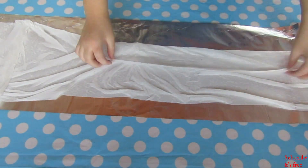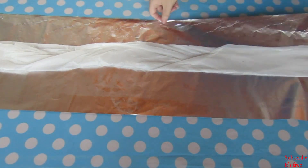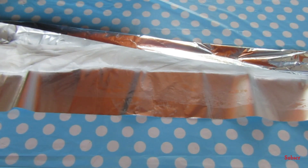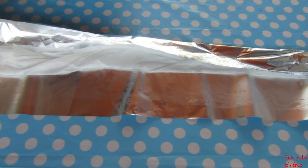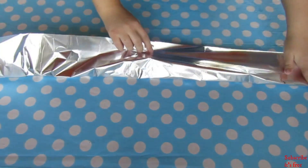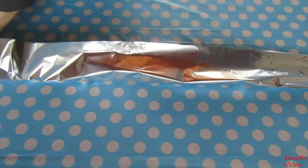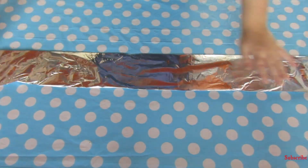I learned a trick from The Preppy Kitchen — I'll link the video — to get flat cake layers. Wet some paper towels long enough to go around the baking tin, and cut some tin foil the same length. Lay the wet paper towels onto the tin foil, fold the paper towels up so they're in the middle, fold the tin foil over them, then wrap the whole thing around the baking tin.